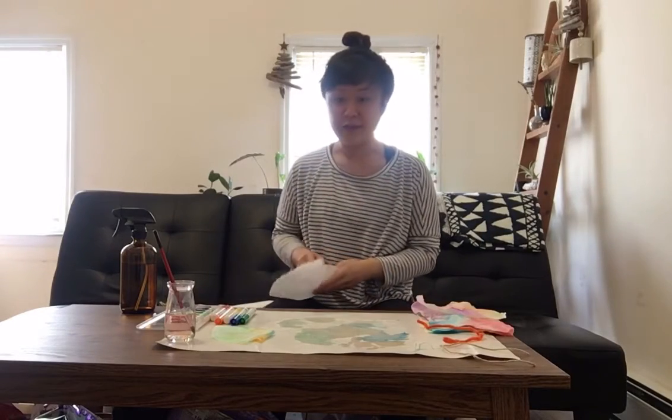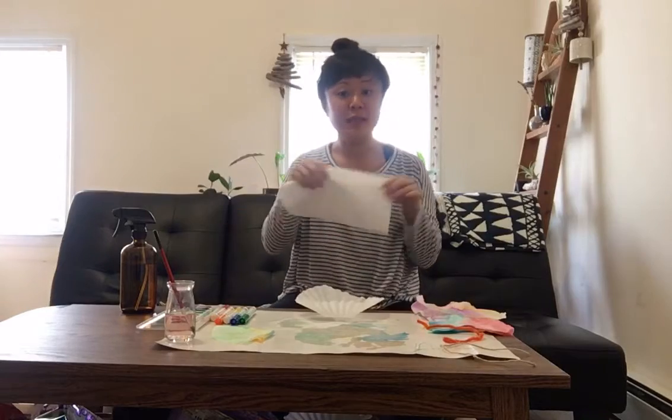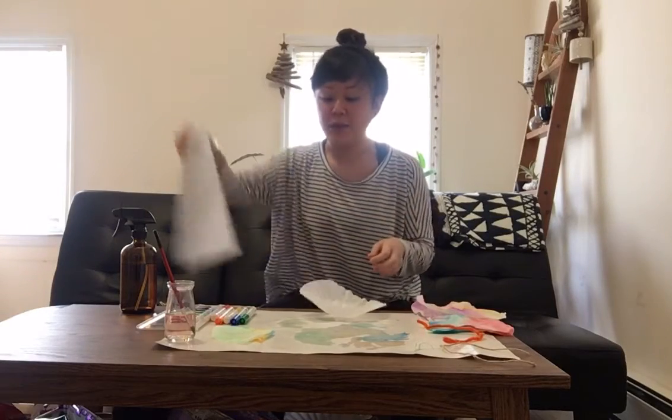Hi everybody! Today we're going to make butterflies. You can make butterflies at home using a coffee filter, or you can use a piece of paper towel if you don't have any coffee filters at home.